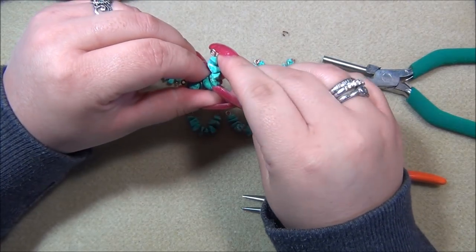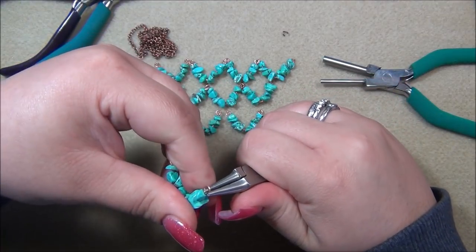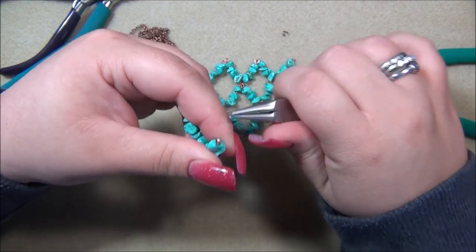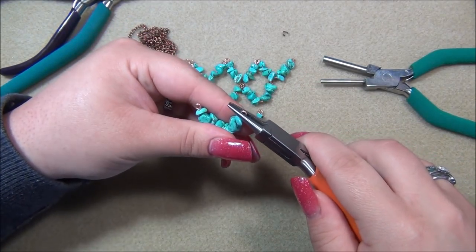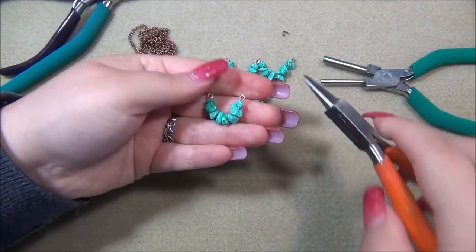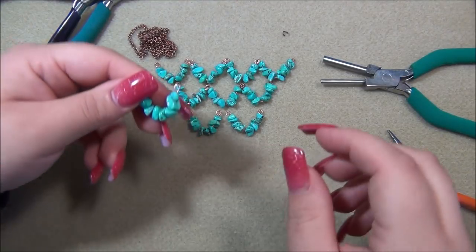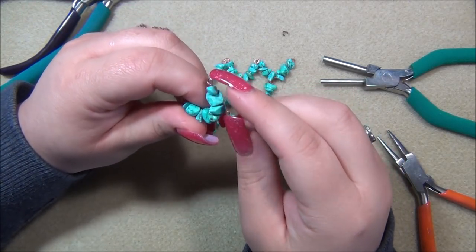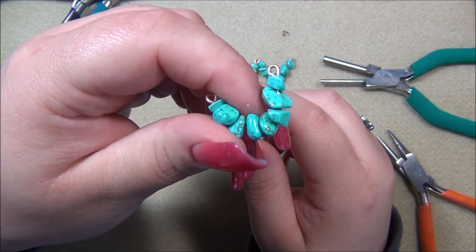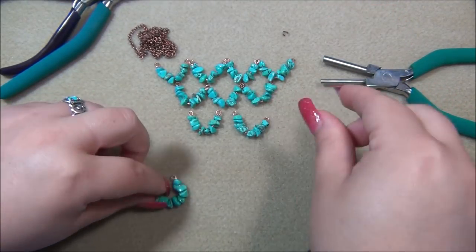Mine look like they're too thick, so I'm going to make some adjustments. This bottom piece will be fine without a gap, but if I was going to use a piece higher up I need a gap in the middle — I'd open the loop and swap out thicker chips for thinner ones. You want a gap in there because we have to put a jump ring on there. All the other ones should have that gap.